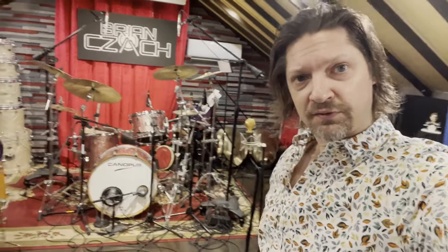What's up everybody, Brian Zack here with you coming at you from Nashville, Tennessee. I wanted to share with you today my brand new Canopus Yaiba 24 drum kit. It is in the Rose Sparkle finish.